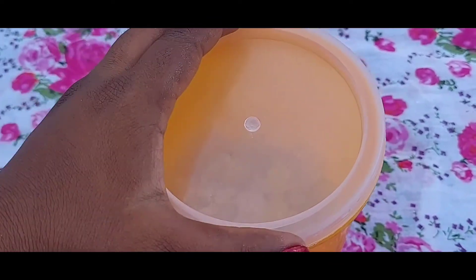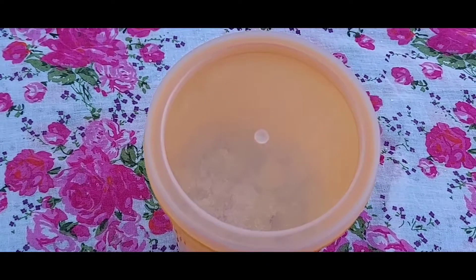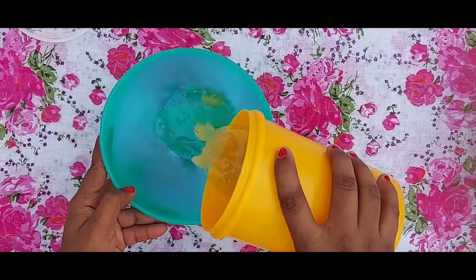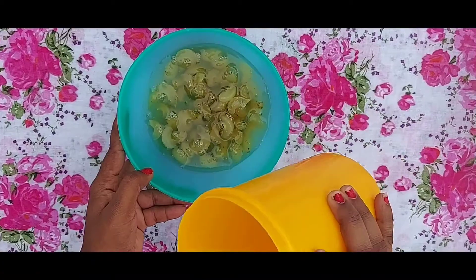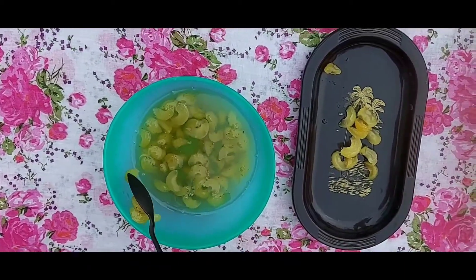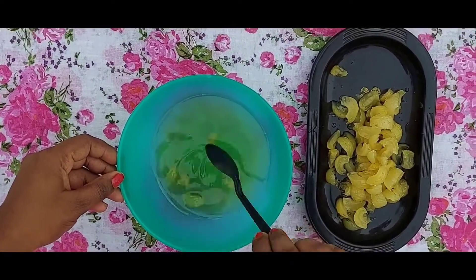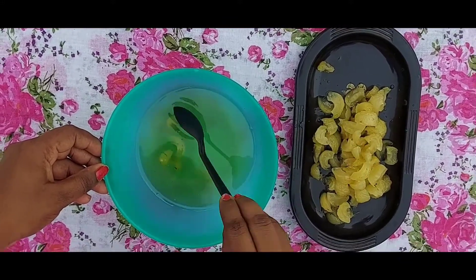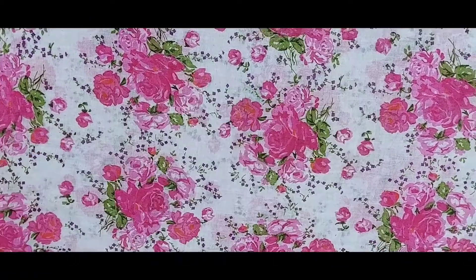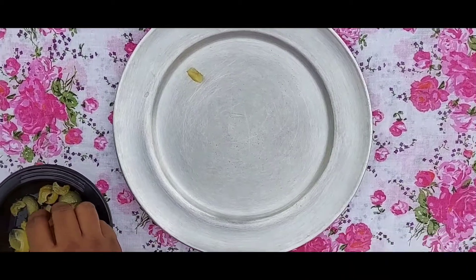We will leave it for 2 to 3 days. Now we have to make it dry — let's dry the water out.